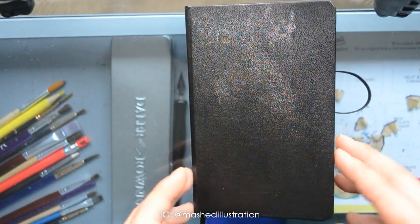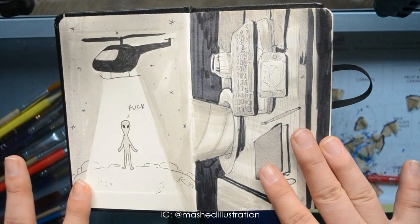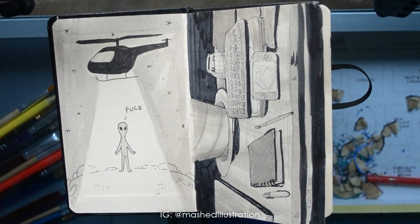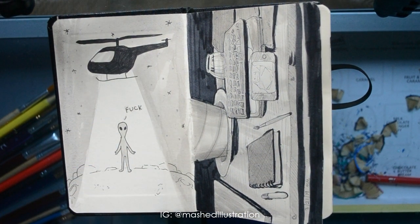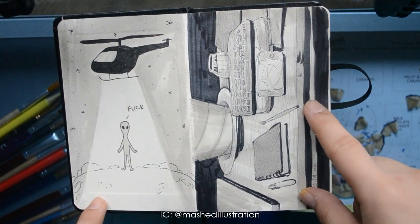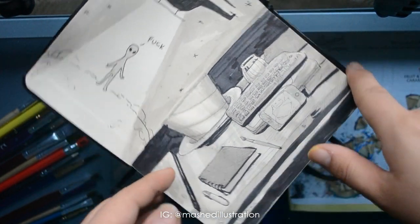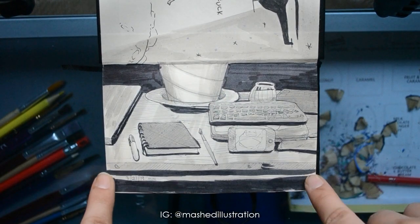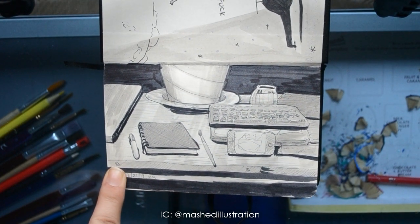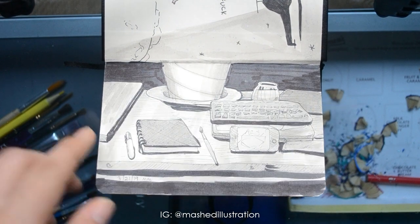Let's have a look into my tiny little sketchbook. This one I thought it was a funny idea to draw an alien getting abducted by humans on a helicopter. When I drew it out, it turned out to be not as funny as I thought it would be, but it's there. This is a little still-life study of stuff on my table — I was just watching YouTube on my phone and doodling whatever was on my desk.